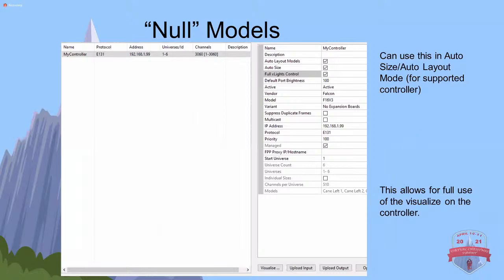I have Falcon F16 V3s, so that's what I set up everything with when I was playing around with this. You don't need that type of controller to do it. I'll get to something later that's much easier if you have something like a Falcon or a CULP, but this will work with pretty much any controller out there.